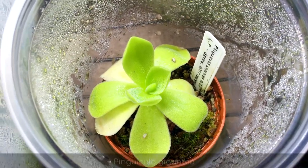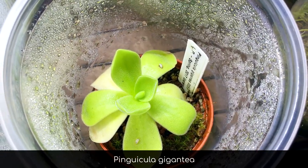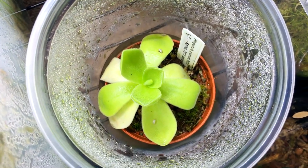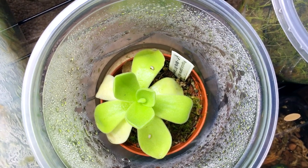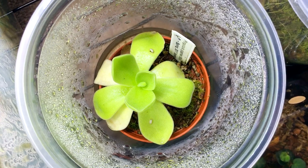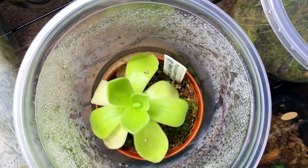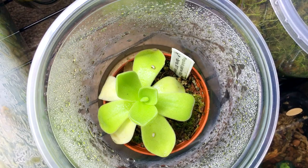Here's a Pinguicula gigantea. I'm pretty excited it has started to grow and is finally getting a bit larger — it's perhaps three to three and a half inches in diameter now. It is losing some older leaves and not looking as good despite the new growth, so I'm going to change out the substrate to something more well-drained and mineral-based. I'm thinking of using maybe some lava, pumice, and maybe a little lime.